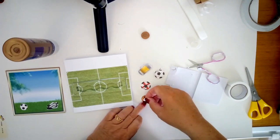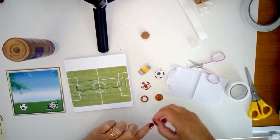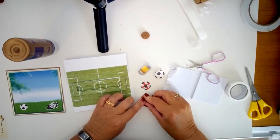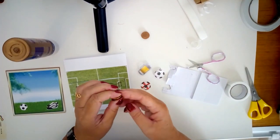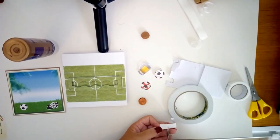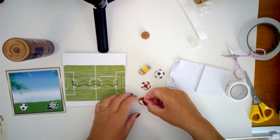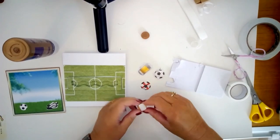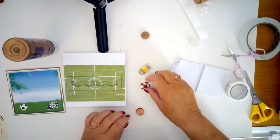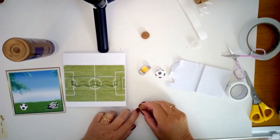Then we're going to stick it into the centre of the first penny, take off the other paper, and line up the second one over it, pressing it together. That's the little wheel that's going to roll along. Before I put it in, I want to put the football on. I'm just cutting a little bit of double-sided tape — just ordinary, not thick — sticking it onto my penny, removing the backing paper, and sticking my football down. I really need to get this centred, so I'm doing it this way up so I can see what I'm doing, because we don't want it to be wobbly.